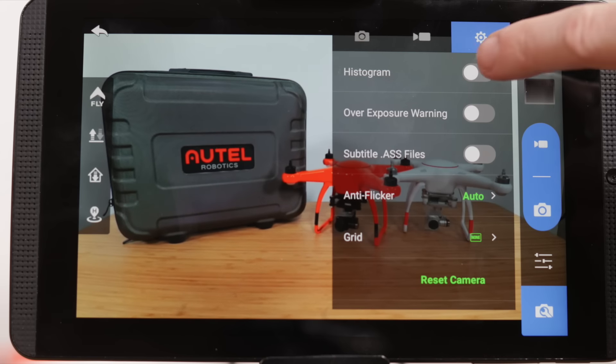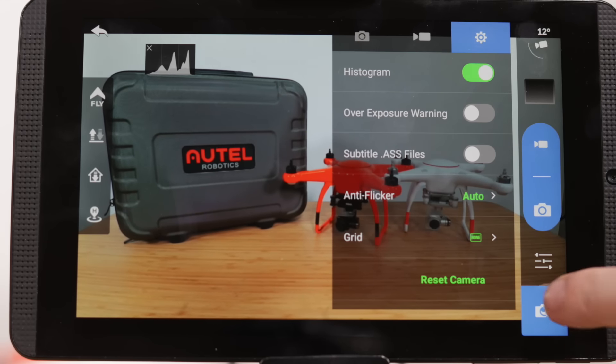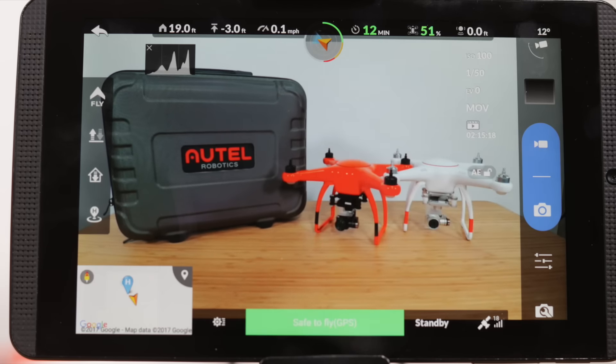Let's turn on the histogram. The histogram is often overlooked, but it's one of the most valuable tools the X-Star has to offer. The histogram will allow us to visually see the lights and darks from the camera.